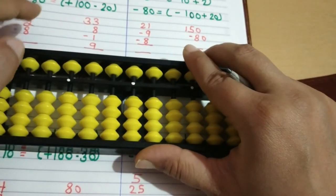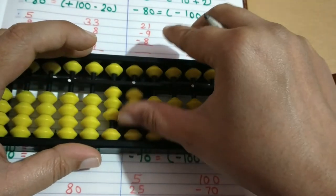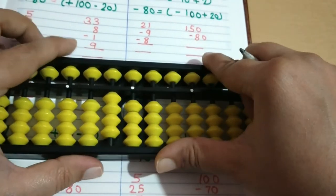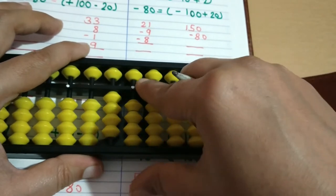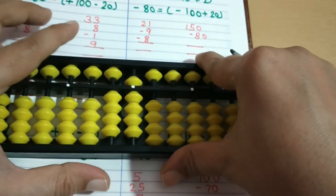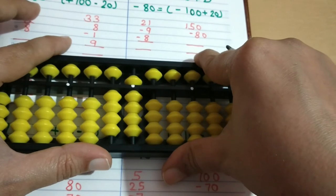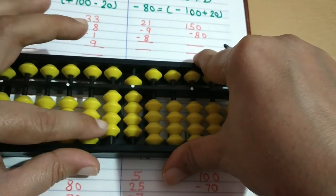Next we will try 33: enter 30 then 3. Plus 8: plus 10 minus 2, minus 1, then plus 9. Friends, here we have beads available directly, so plus 9 — no need to apply the formula. First we have to check if beads are available. If they are, we do it directly and do not need to apply the formula. So the answer is 41.